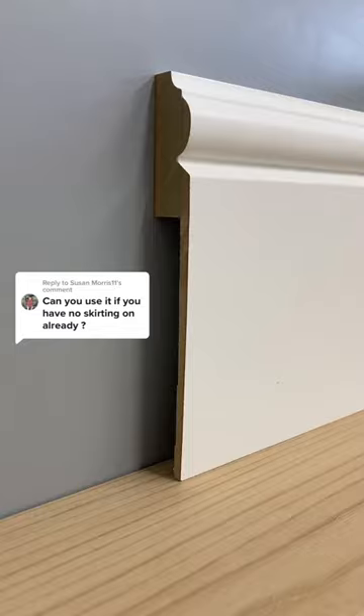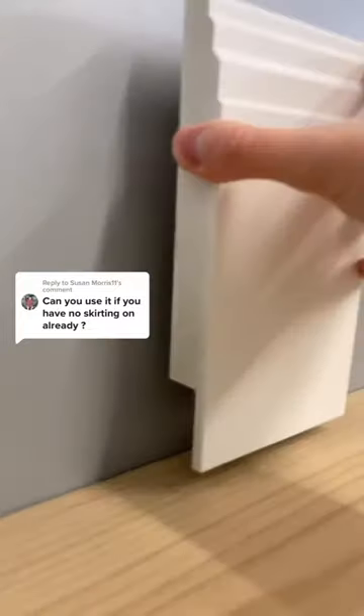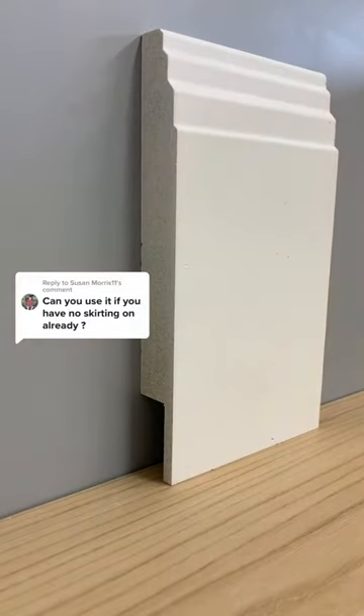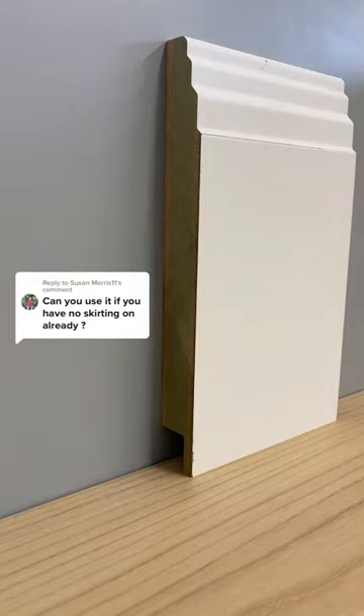You can do it, but you wouldn't see the benefit unless the purpose is to cover pipes or cables. You'd be better off with rebated skirting. We do pipe rebates, which leave a 40mm high gap allowing for pipes to be covered, and we do cable rebates, which leave a 20mm high gap allowing for cables to be covered.